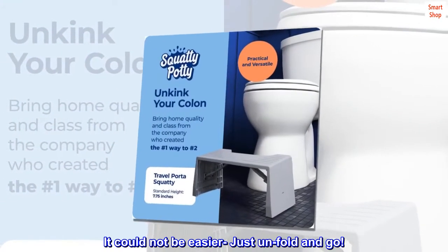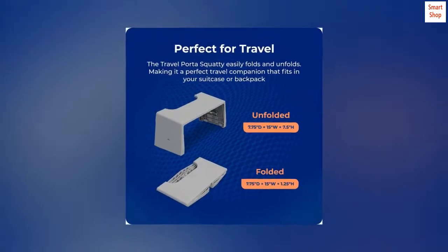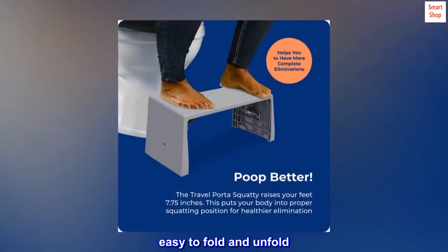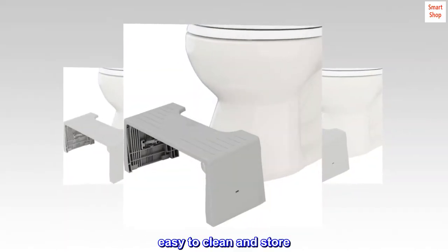It could not be easier — just unfold and go. Strong, durable plastic. Easy to fold and unfold. Discreet carry bag included. Easy to clean and store.